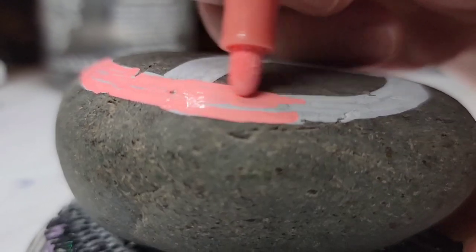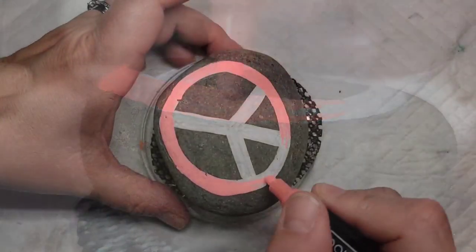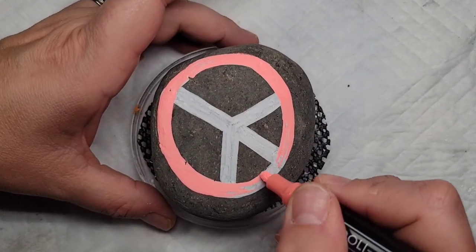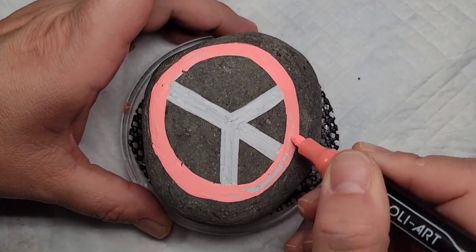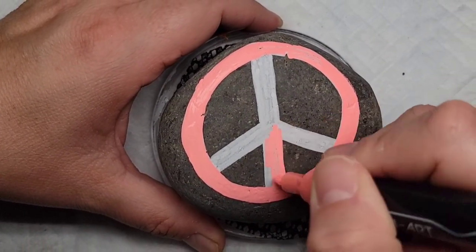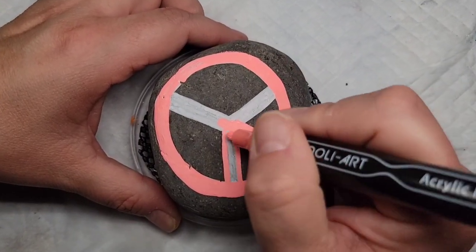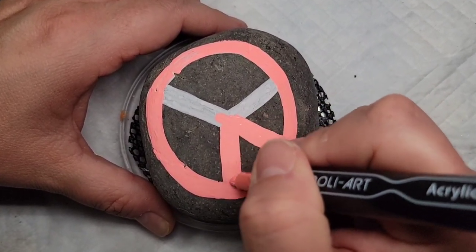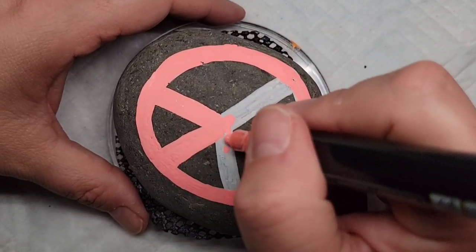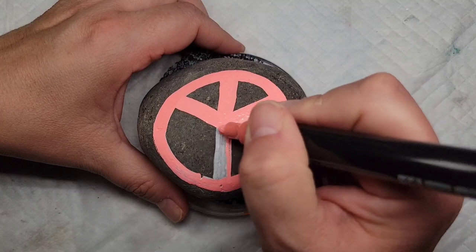If you've never done Drop a Rock Day before, it's every year on July 3rd. There's a group on Facebook that votes on the word or phrase of the year, they publicize it, and everybody paints rocks with the same phrase or word and drops them on July 3rd. It's a worldwide event — it's kind of cool to think that rock artists around the world are dropping rocks on the same day with the same message.